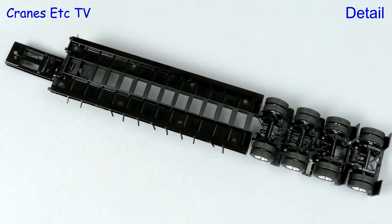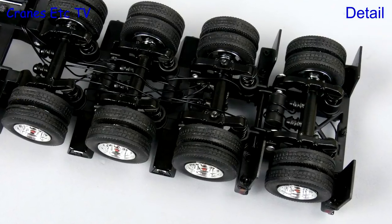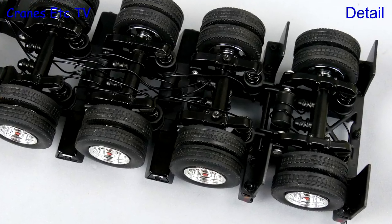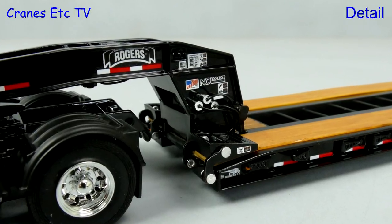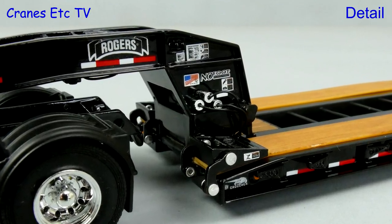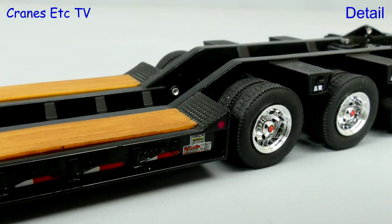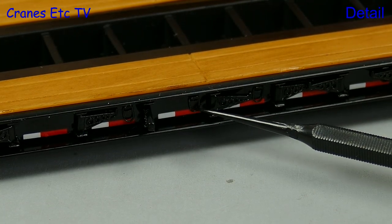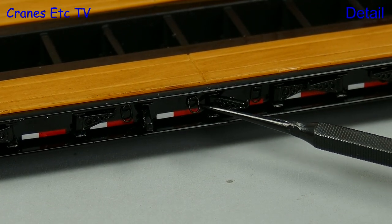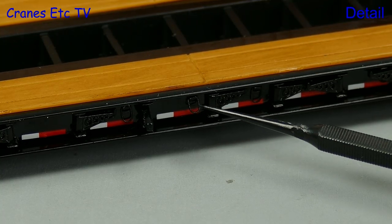At first glance the Rogers trailer seems simple enough underneath, but when you get closer it too is highly detailed. Just look at all those hoses on the rear axles. Moving on to the gooseneck there are numerous very detailed graphics and that high standard continues towards the back. But there's detail and then there's high detail — take a look at these tiny tie down loops along the deck edge. They are individual parts that are movable.